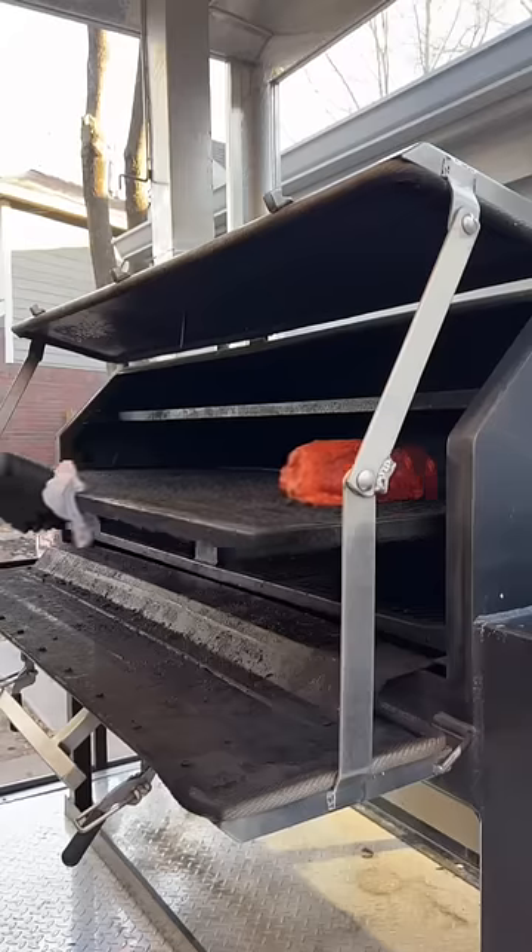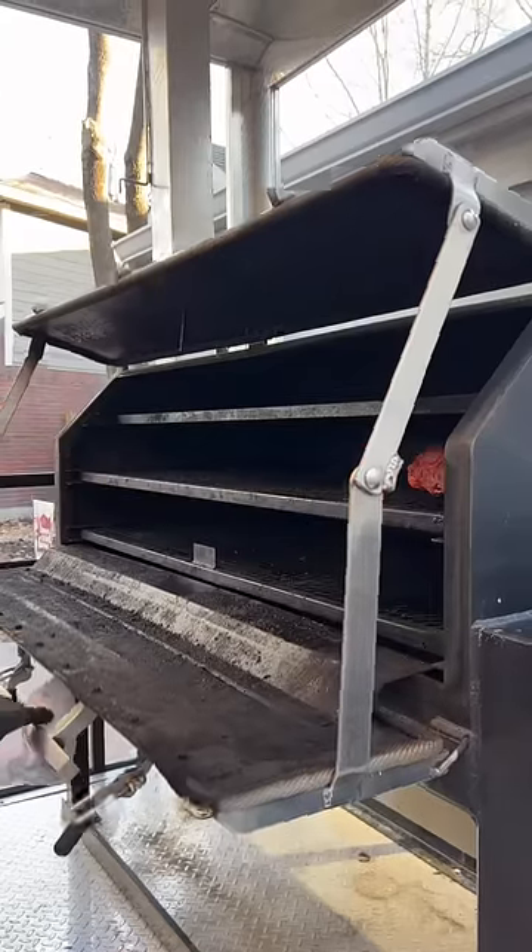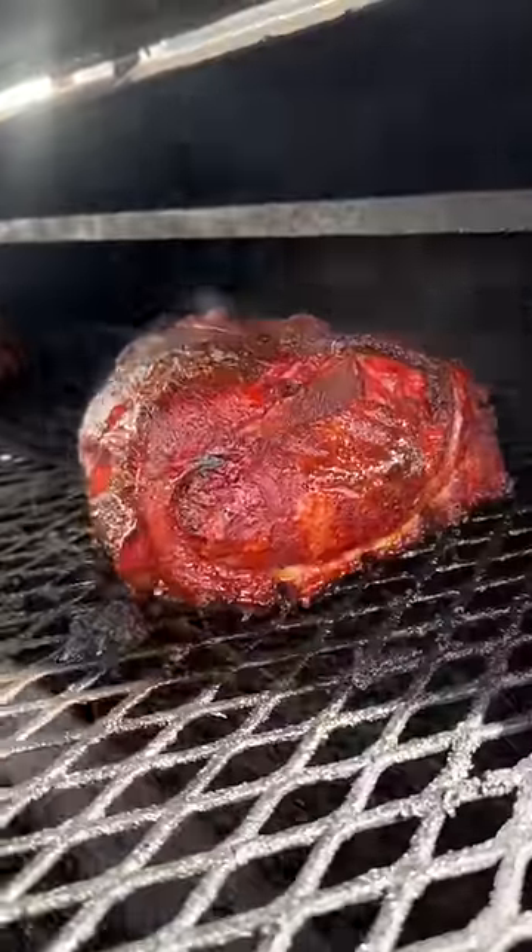Once my pit was hot, I threw the butt directly on the grates and let it smoke unwrapped for about five, six hours, giving it a little spritz every 90 minutes or so.